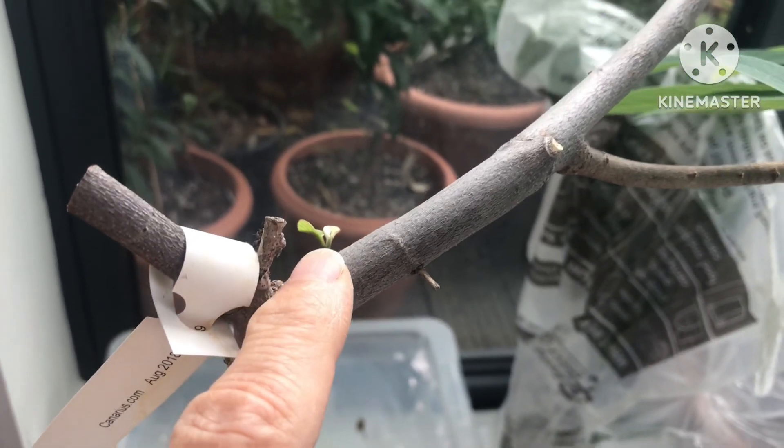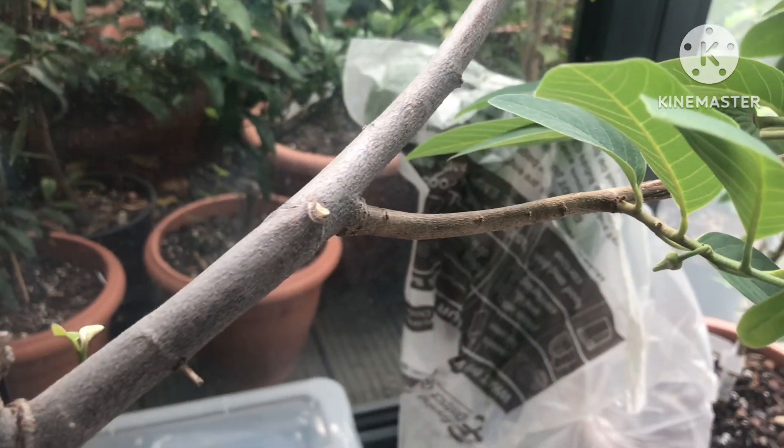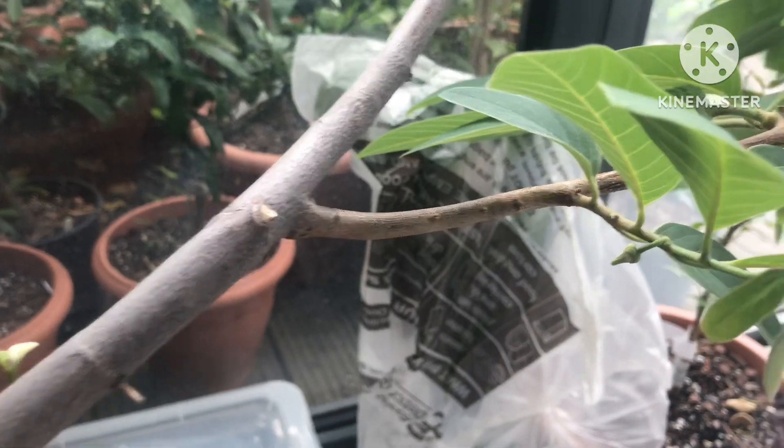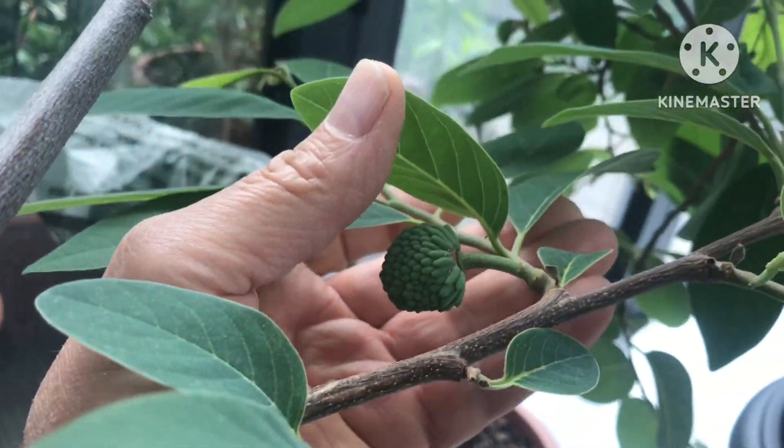Perhaps if this little shoot here was to come out, I could put some wire around it like a bonsai and twist it out that way, or at least get it upright. And then once it's upright it might branch out to the left.